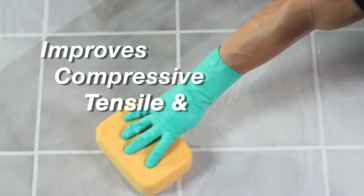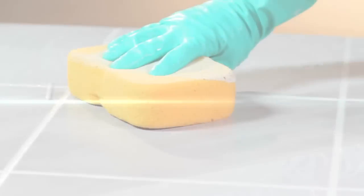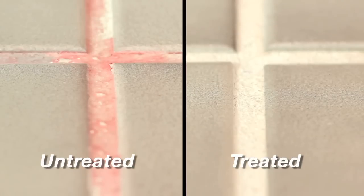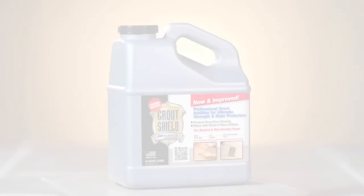Miracle Grout Shield New and Improved improves compressive, tensile, and flexural strength over tap water, improves water resistance over tap water, and improves stain resistance by 100% over tap water — for the grout installation with the ultimate in stain protection and maximum strength.